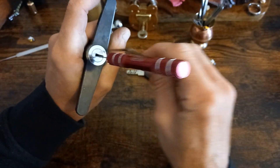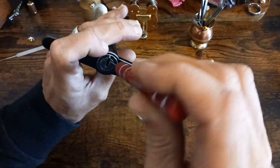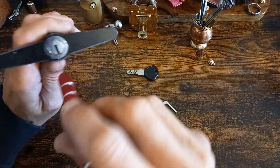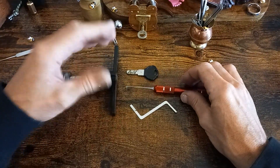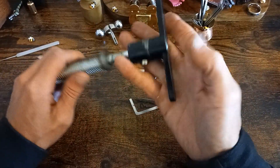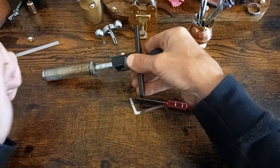And there we go! Well, that's my pick stuck. I'll just have to wangle that out somehow. Yeah — dirty, greasy, uncomfortable wheel clamp lock. Probably won't pick that again.